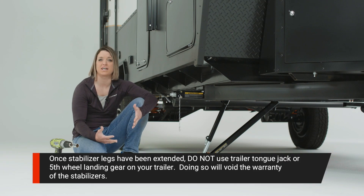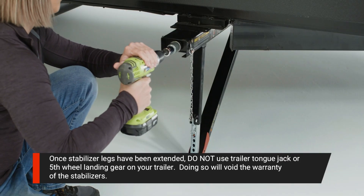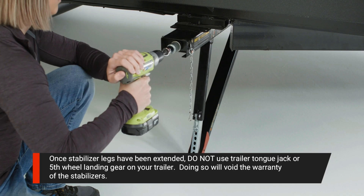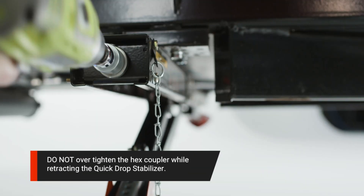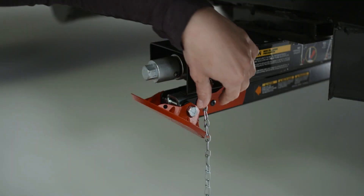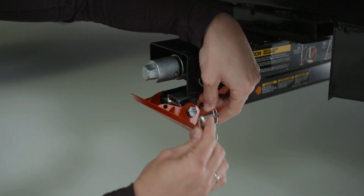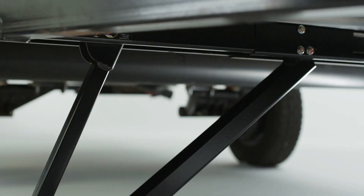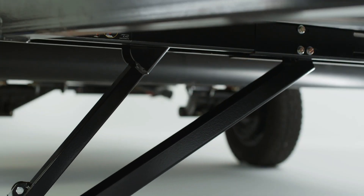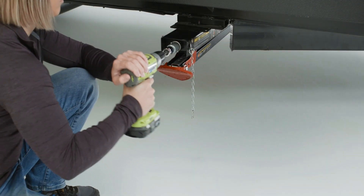To retract your stabilizers, turn the hex coupler counterclockwise to begin retracting the stabilizer. The quick drop stabilizer will retract in reverse order from how it extended. Now loop the spring hook into one of the holes on the foot pad. Repeat this process for the other stabilizer legs. Also, make sure the stabilizer legs are fully retracted before moving the trailer.